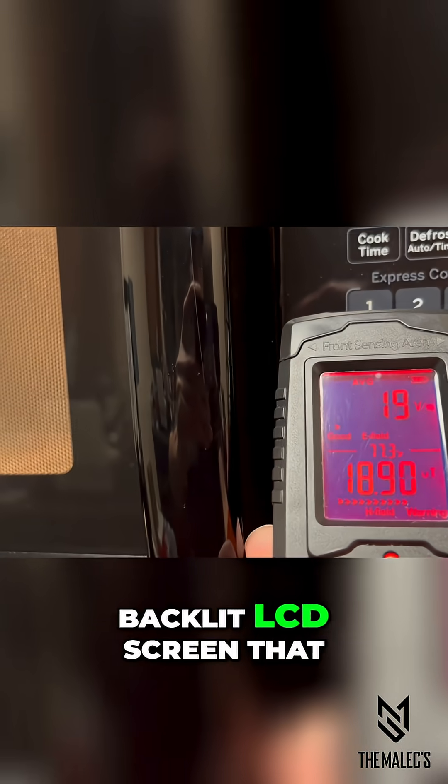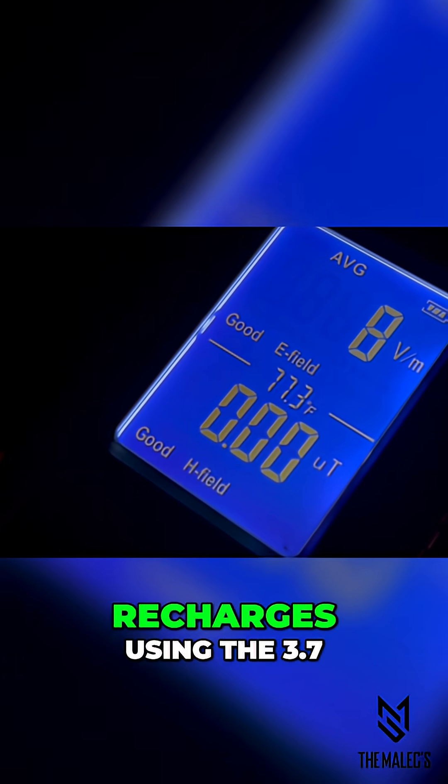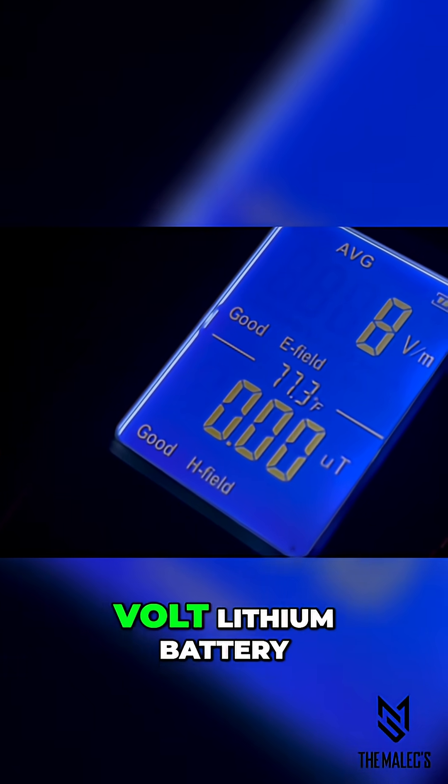It has a bright backlit LCD screen that shows the battery life in the upper right-hand corner, and conveniently recharges using the 3.7 volt lithium battery.